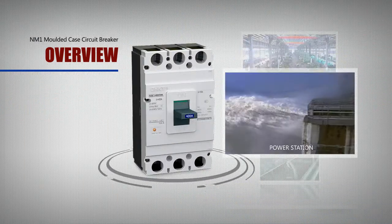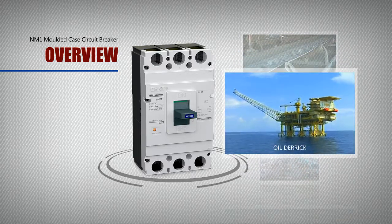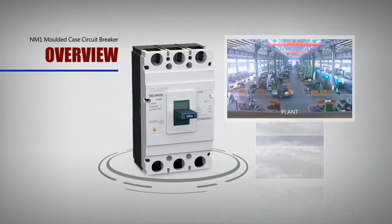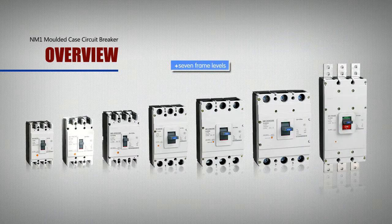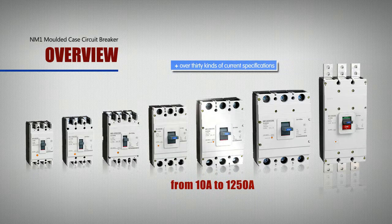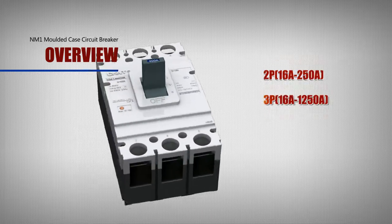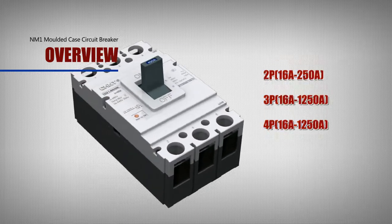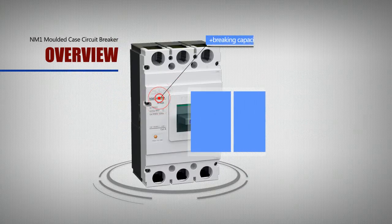It is widely used in power stations, plants, oil derricks, and mines. This product has 7 frame levels, over 30 kinds of current specifications from 10A to 1250A, and specifications of 2P, 3P, 4P, etc.